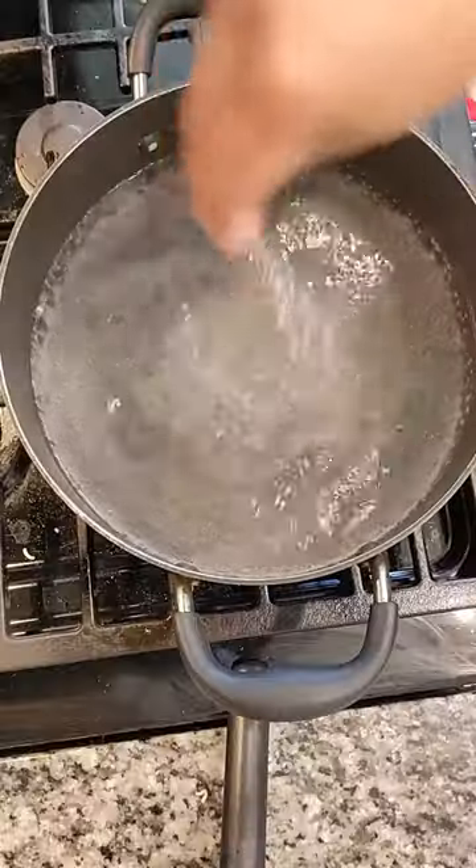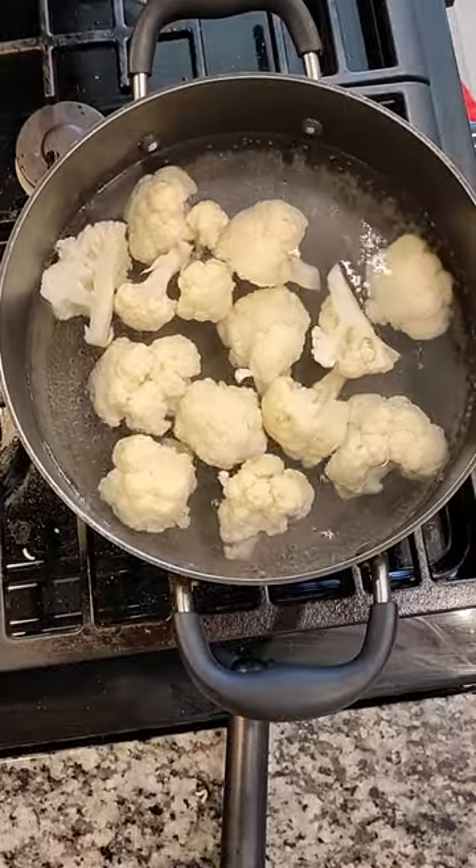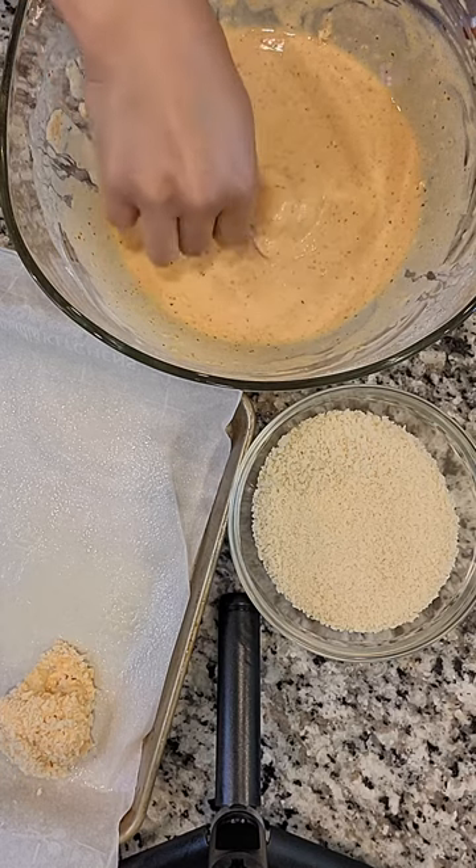Boil water in a saucepan then add salt. Add all the cauliflower florets and boil for 10 minutes. Strain, then dip cauliflower into the batter to coat.